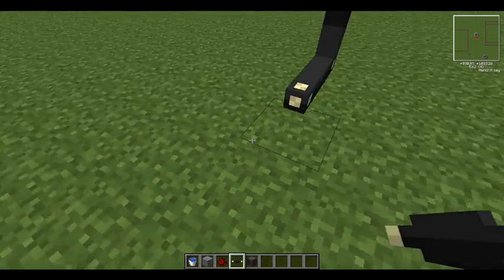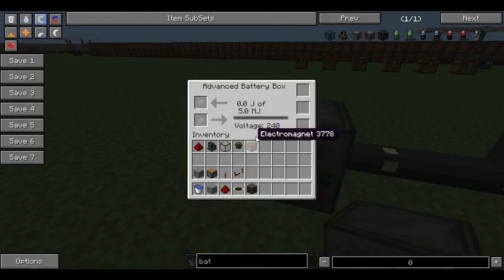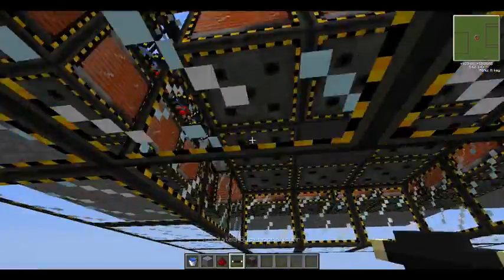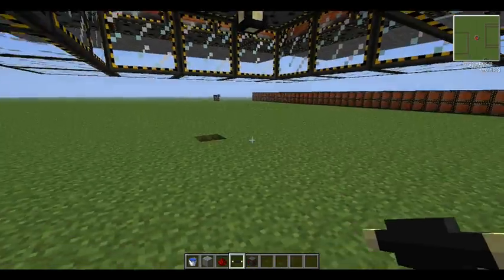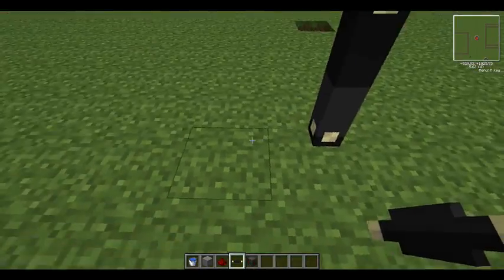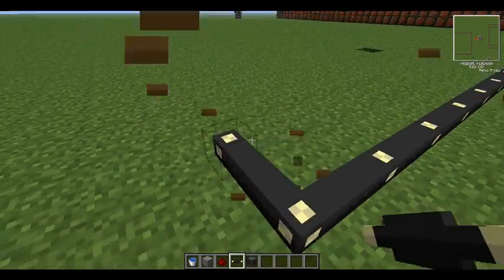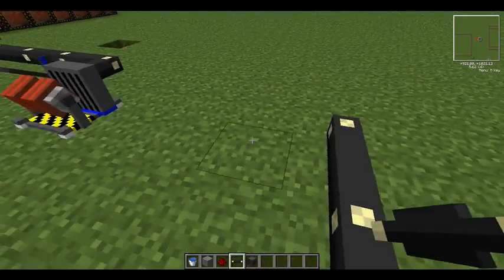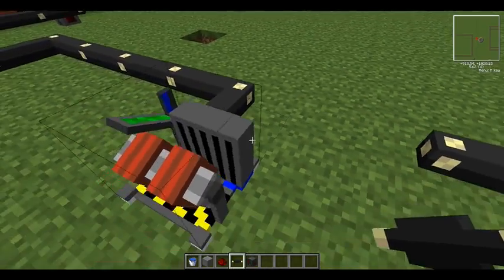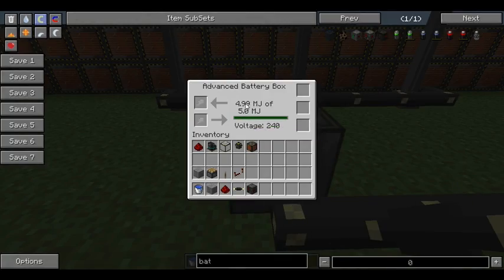Power goes into the red side — as you can see, nothing in it yet. So what we're going to do is put this at the bottom. To start up the reactor you obviously need power, so I'll just set up this here. I'm going to leave it disconnected for now, then put these up and create it fully.